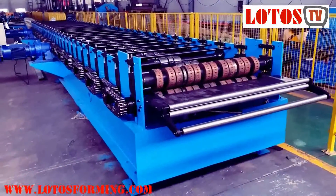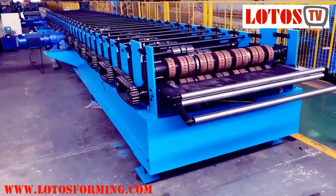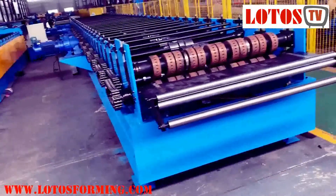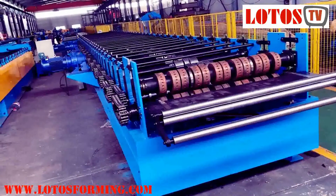Hello everyone, this is Victory here. Today we have one machine that is a decking floor, which has already finished the first round of testing. We are working on the cutting die, and I just wanted to show you the line.